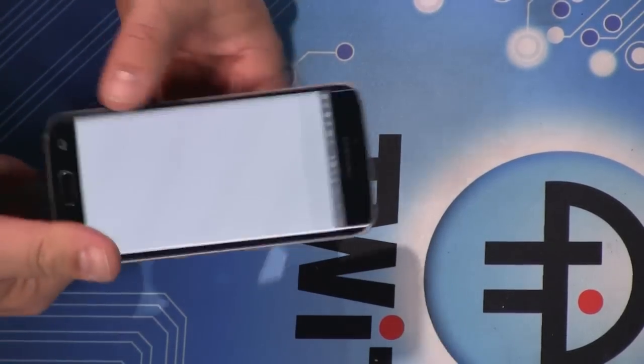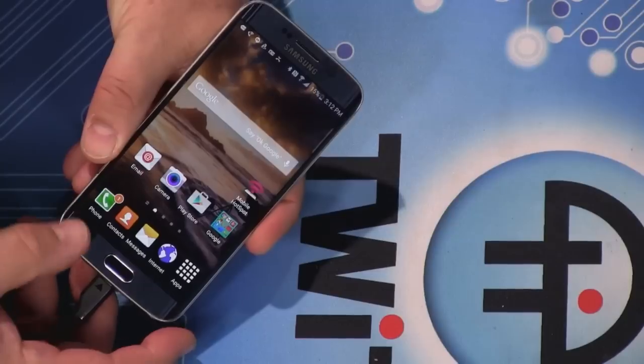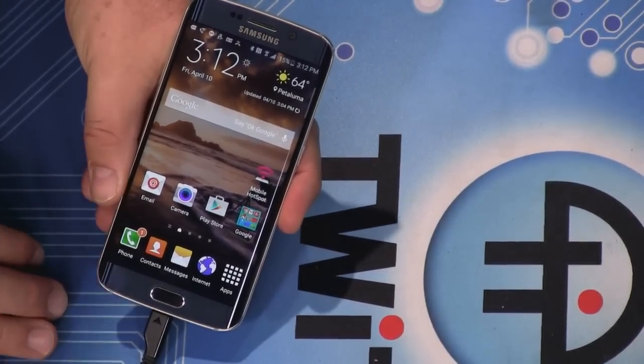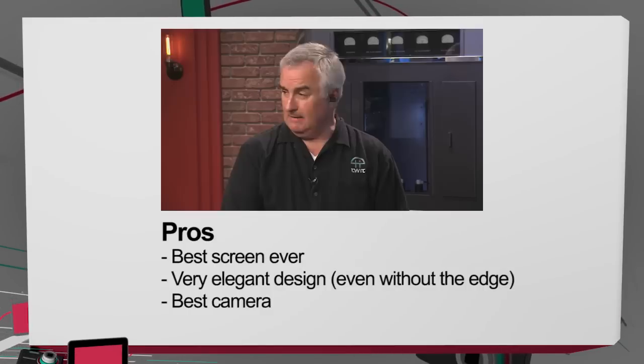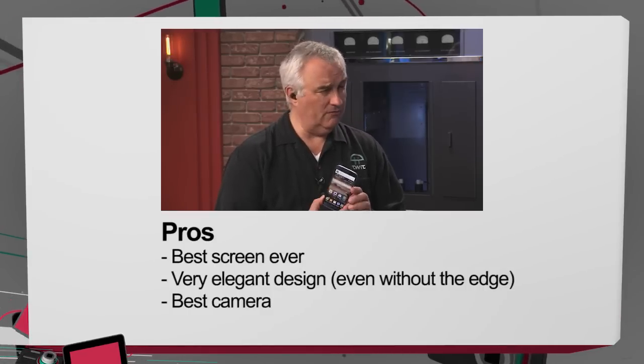With 128 gigs you don't miss the SD card — it's actually probably better to have it all inside. Pros and cons: easily the best screen you've ever seen. I think the most beautiful phone I've ever used — this is a matter of taste, but it just feels good in the hand. With that great screen you're looking at something that seems like it should be very expensive, and it's not.